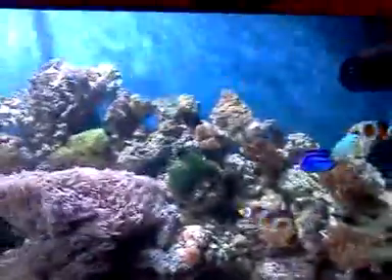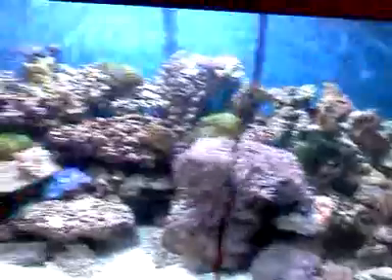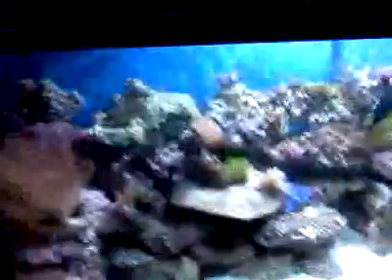These are my fish — they're all doing pretty good. Got about 5 chromis in there, got my 3 clownfish, a blue hippo tang. My 2 pajama cardinals are in the back. And I have a 6-line wrasse in here but I have no idea where he is — he's always hiding in and out of the rocks.